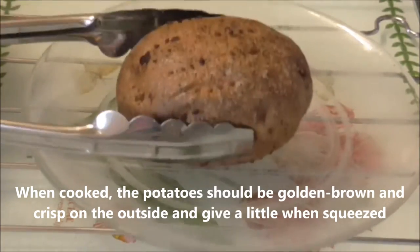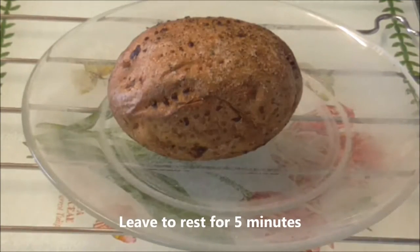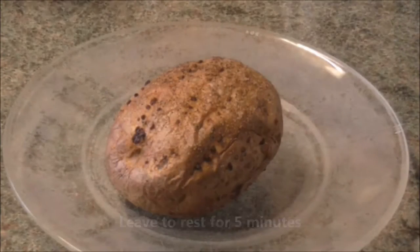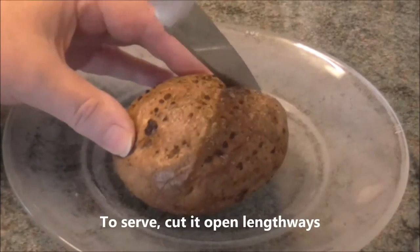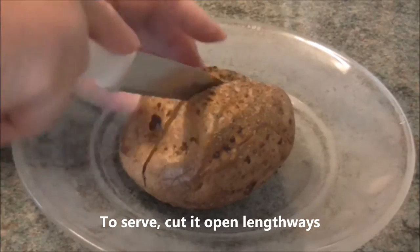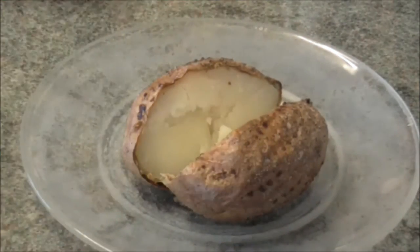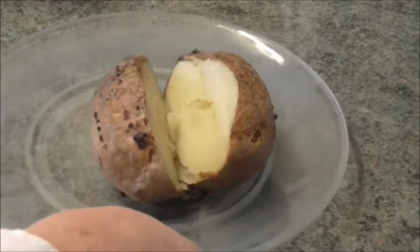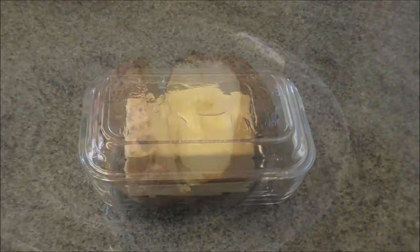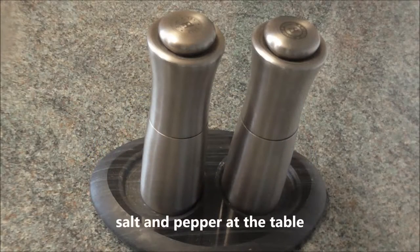They are ready when crisp on the outside and give a little when squeezed. Leave to rest for 5 minutes. To serve, cut open lengthways and provide butter and salt and pepper at the table.